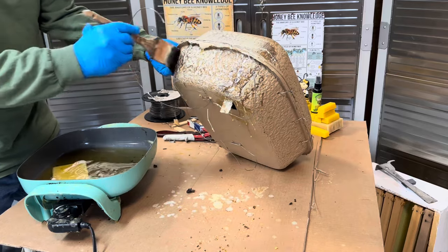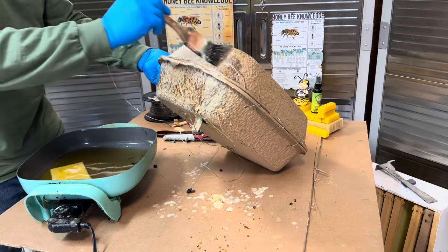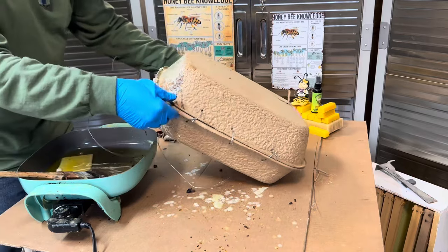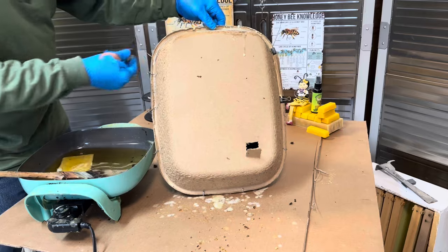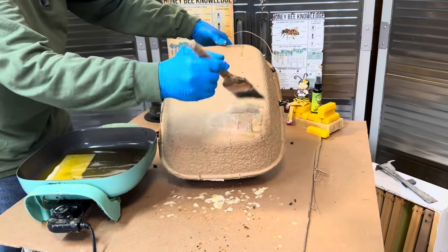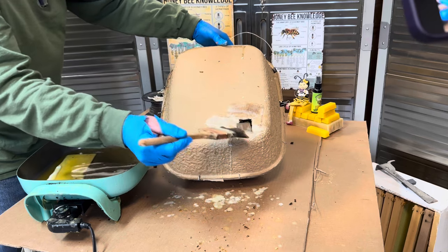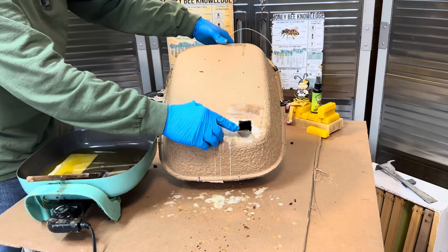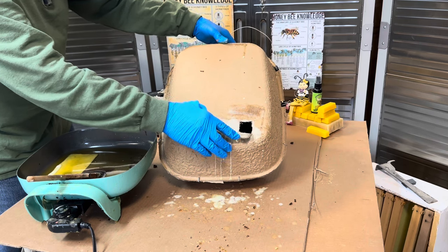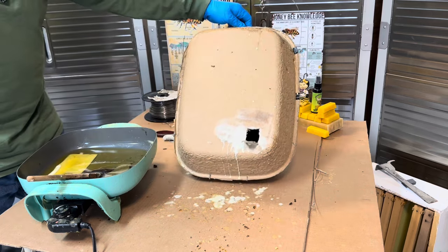Don't forget to leave comments on where and when you caught them, or any modifications you made — I like looking at those. But this is basically it. I'm going to stick a little bit of wax around there and we're going to try to get that to hold out like a front porch form. Hopefully we'll have some happy little bees that decide this is the location they want to choose.